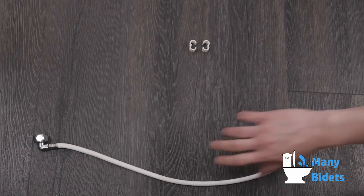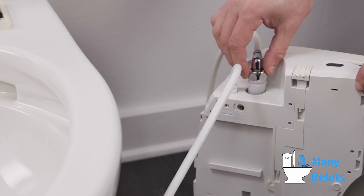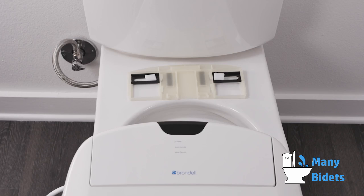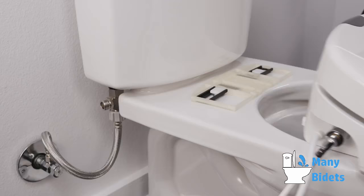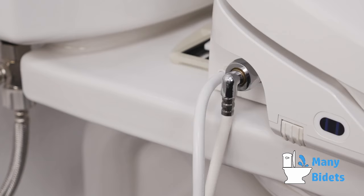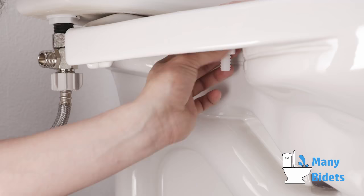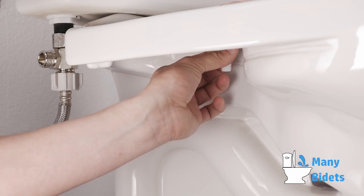Connect the elbow side of the bidet hose to the swash's water inlet. Place the swash flat onto the toilet in front of the mounting plate. Slide the swash toward the tank onto the mounting plate until you hear the mounting clips snap into place. To adjust the position of the seat, slide the seat forward or backwards for the best fit and tighten the nuts under the toilet.